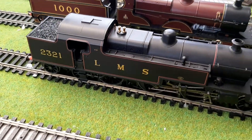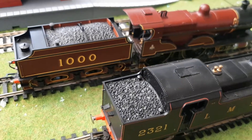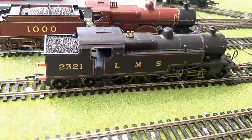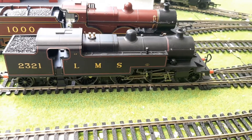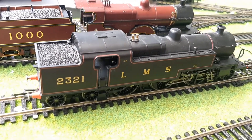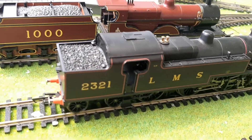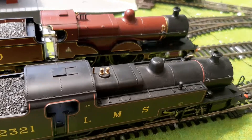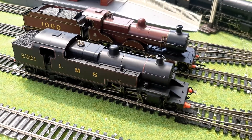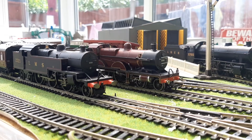You can get the 4P in that livery, but I think crimson lake is mainly reserved for bigger locos. I really wanted LMS lined black as well — it gives more of a tank engine style. I might get a red one eventually. I'm obsessed but anyway, let's get these two running together and have a bit of a running session.